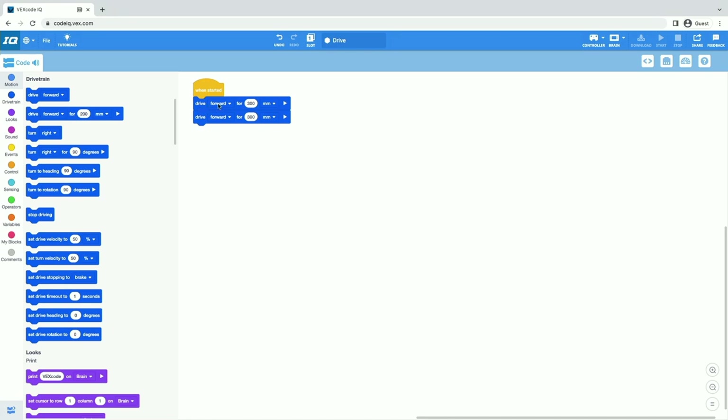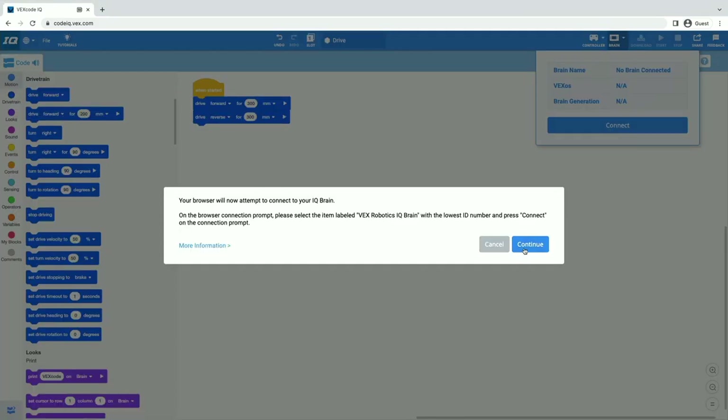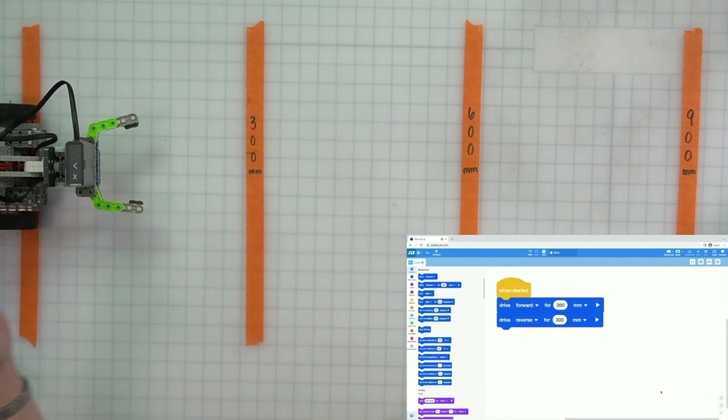It says drive forward for 300 and then — oops, we needed to say reverse, right? We wanted to go backwards for 300. So now we're going to connect our robot back to VEXcode IQ — plug in that cord, select connect to reconnect our brain, select that lowest number, click connect, and then download. Each time we change our project, we need to re-download it to the brain because the projects run on the brain of our robot, not on our computer. So now I can unplug it, reset it back at my start line, and here you can see our project — our robot should drive forward to 300 and then back to the start.